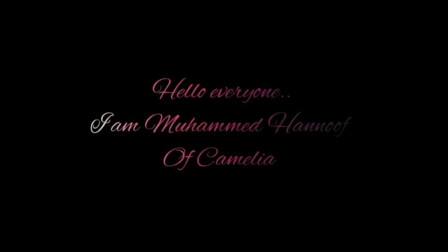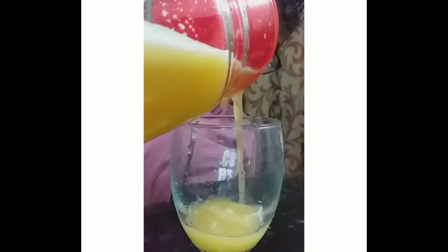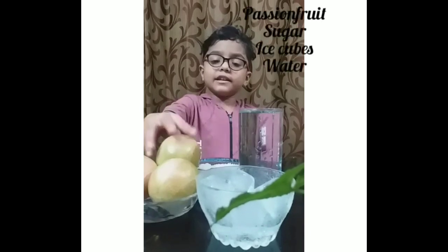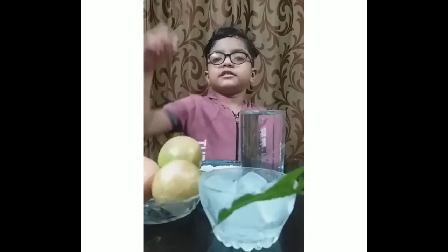I am Mohamad Anouf from Kermelia. Today I am going to make passion fruit juice. It is rich in vitamins A and C. It is very tasty. The ingredients are passion fruit, sugar, water, and ice cubes.